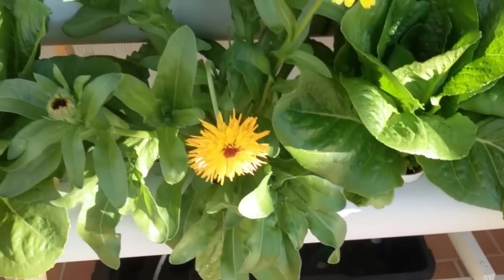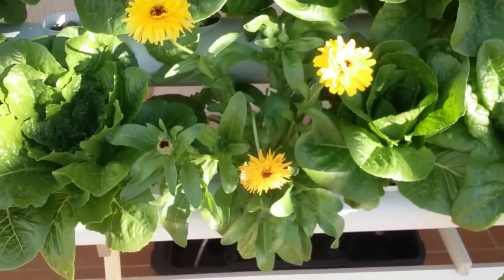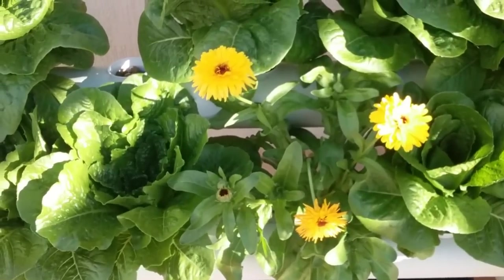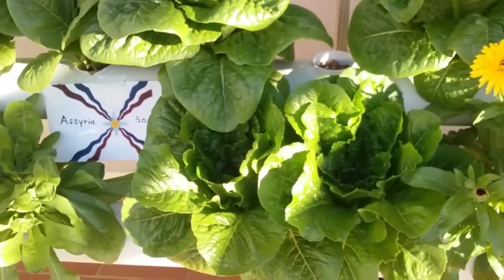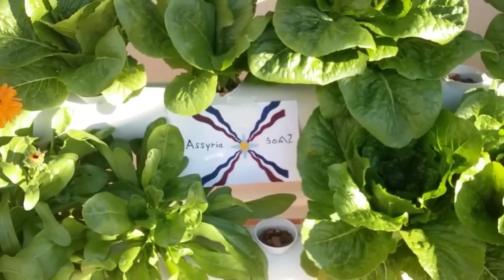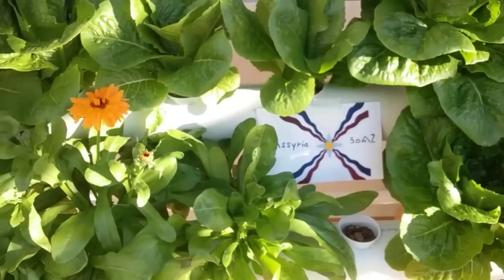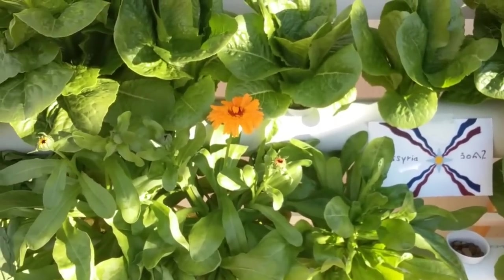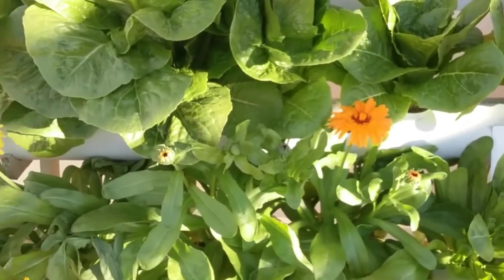Now going back to it — there are lots of flowers which are growing quite well all the way through. These flowers are commercially available; I bought them as seed, grew them, and then put them inside the hydroponic system itself.